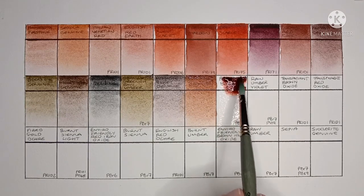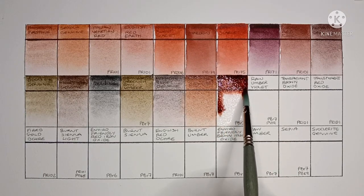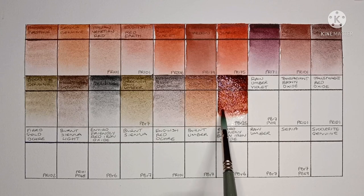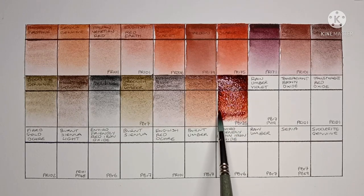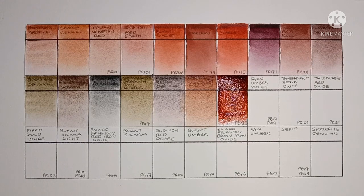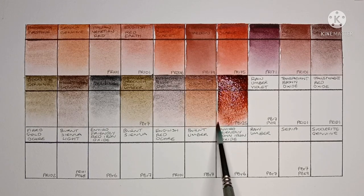Next is Permanent Brown, made from PBr25. I've tried this pigment in a few brands and I've really liked it, though I do think this is probably the strongest version I've tried.